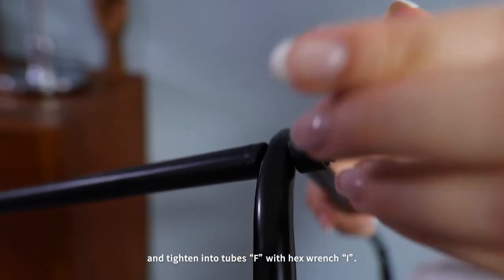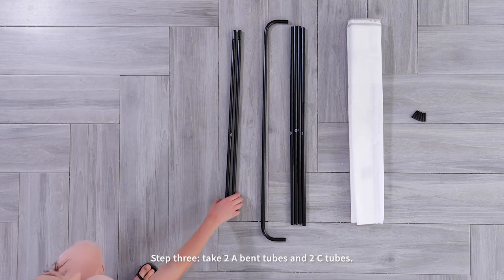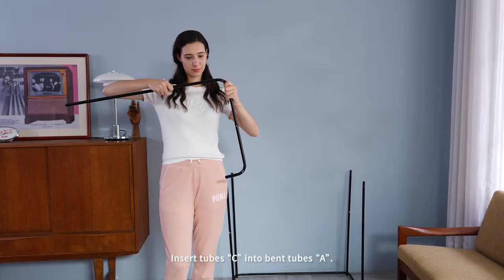Step three: take two A band tubes and two C tubes, insert tube C into band tubes A.